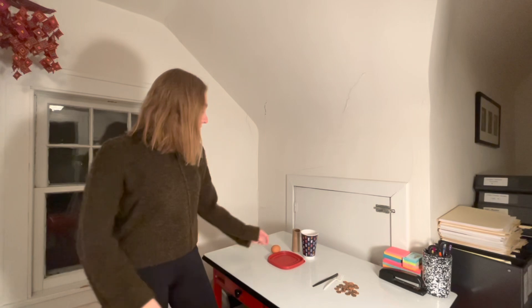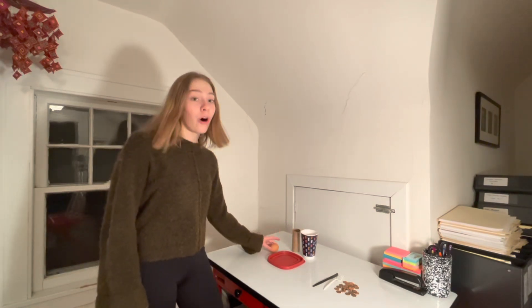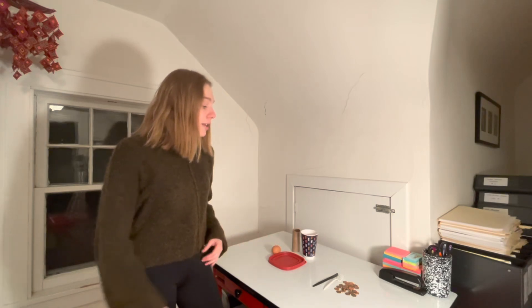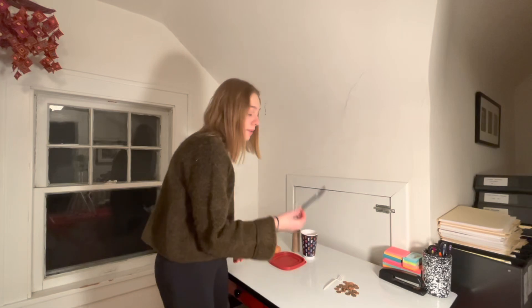Hello young scientists. I'm Marie and I am a STEM ambassador at the high school. So today we're going to do two science experiments: one involving dropping an egg into a paper cup with water in it, and the other one involving knocking over a stack of coins with a plastic knife or fork. All right, let's begin.